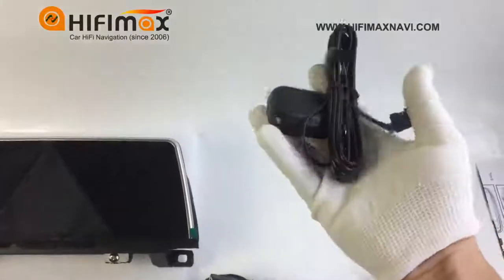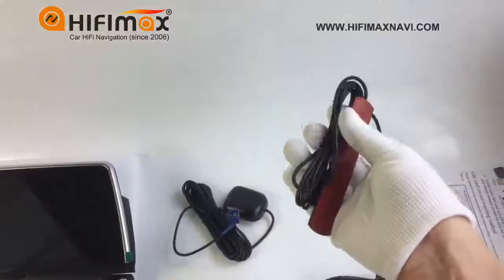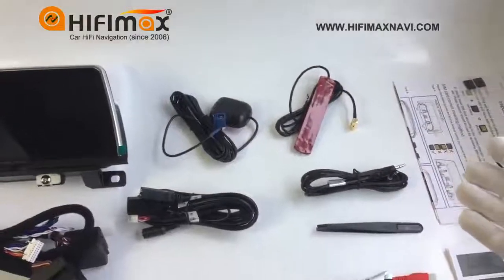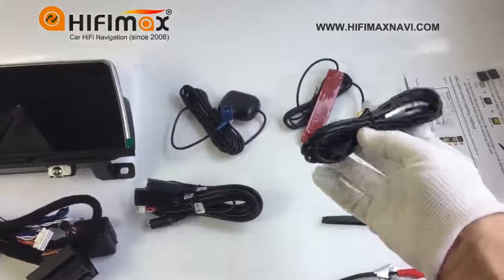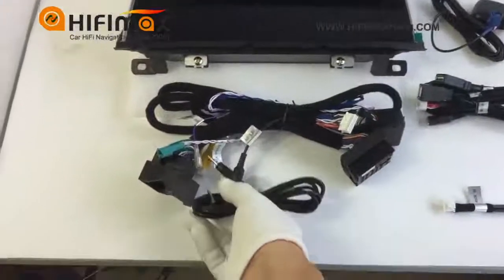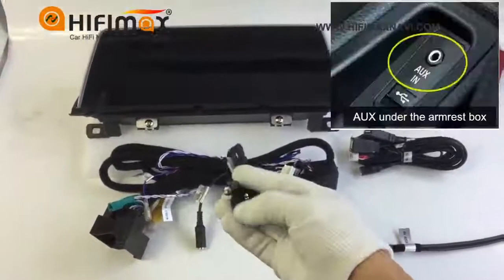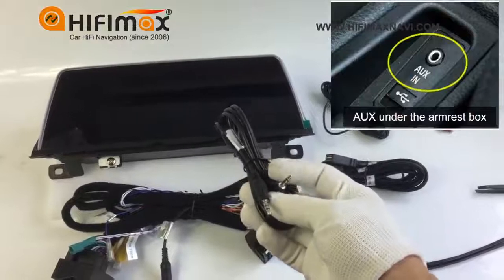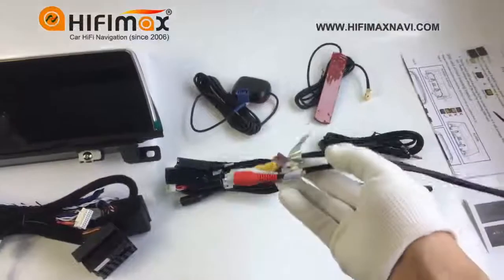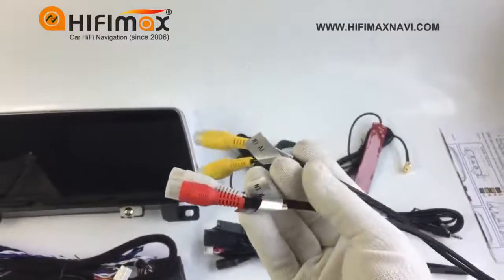This is the GPS antenna, and this is the 4G antenna, because this model supports 4G LTE. This is the AUX cable — one end connects to the audio out, and the other end connects to the AUX jack under the armrest box. There is a filter. And this is the RCA cable, for DVR-in and EV-in.